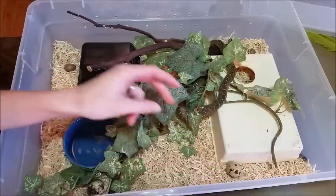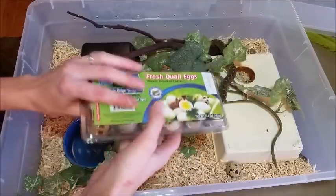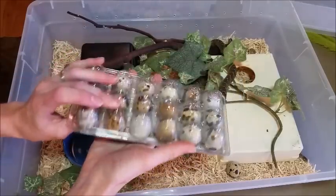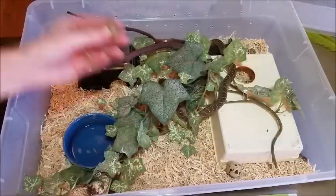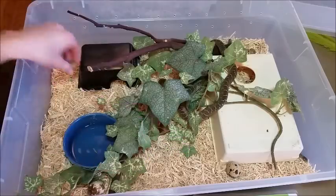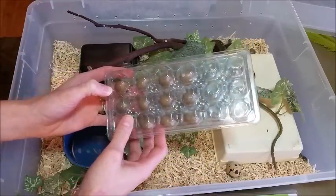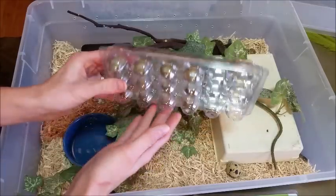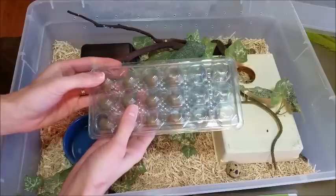One of the hardest parts about keeping egg-eaters is acquiring their food. I get coturnix quail eggs from a local Asian mart — you can buy them in packs of 12 or 18 or so, and I think it was about three dollars for all of these, so they're pretty cheap. The tough ones to get are button quail eggs. Anything smaller than a coturnix quail egg is pretty hard to find. I get mine from a local breeder, but you may have to order these online because I don't know of any stores that carry them regularly.